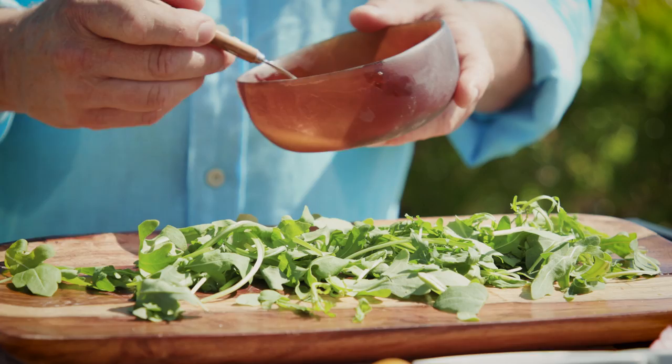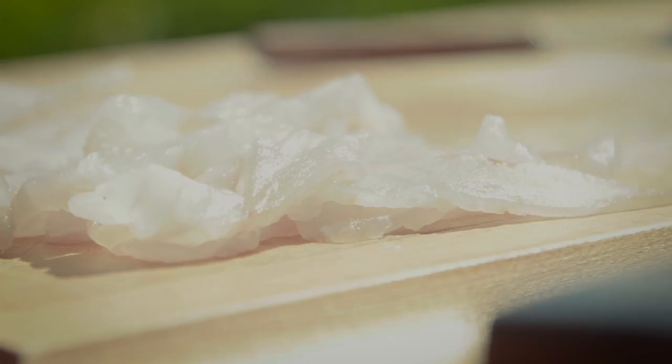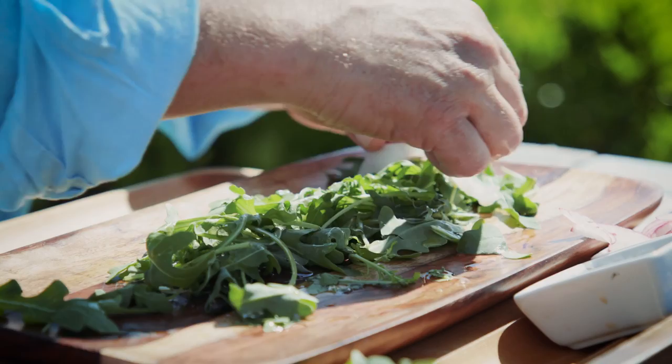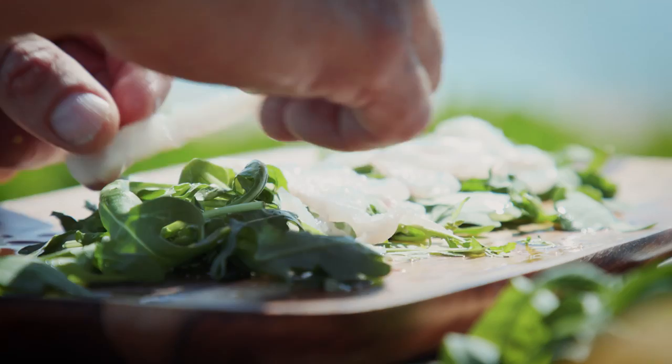Now we are going to add our olive oil mix to our arugula bed, saving some for the end. Our next step will be to start adding our beautiful fresh lionfish strips. You can arrange them in many different ways — try to make it look good, you can fill it up.